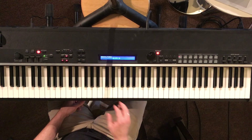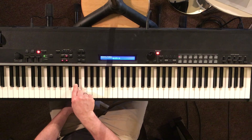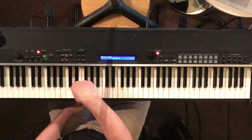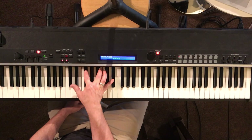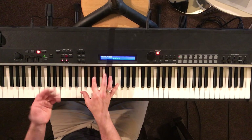And then you want to get this tension away by picking up, putting your foot pedal on here. And then you're just spilling out the chord.